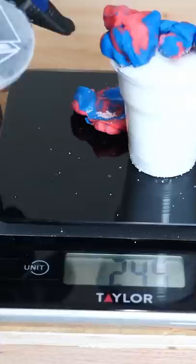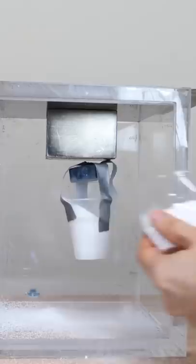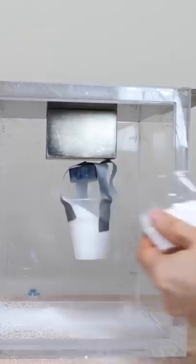Now let's check how much weight it can hold when it's hanging below the magnet. Whoa, the other way it's still holding — a cup full of salt! That is crazy. Amazingly, with a larger magnet holding it below, it can hold almost as much weight: 135 grams.